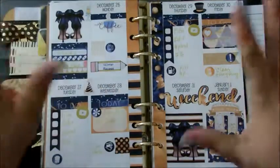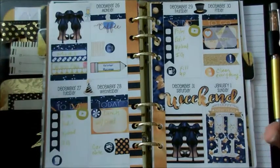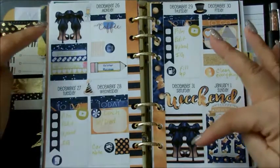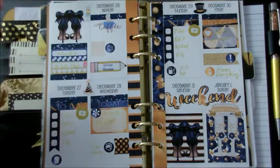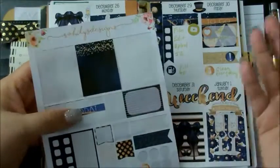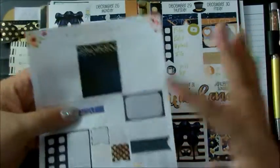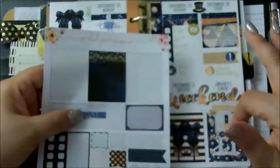Here she is back in the planner — I think it looks great. I am in love with this sticker here. These heels stickers are awesome; I used to be able to wear heels like that, but now no more. This is what I have left in the kit — one full box — and I think I'll use that for the other plan with me because I'm using a somewhat similar kit.